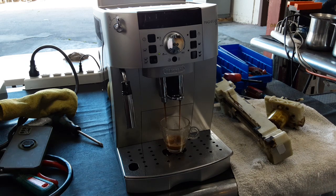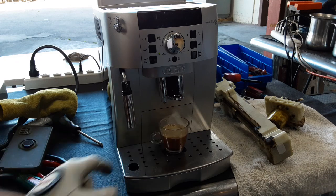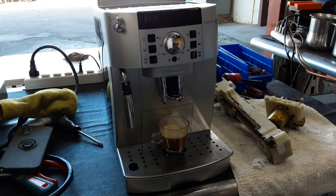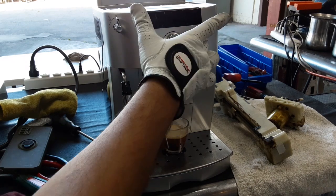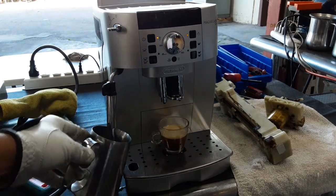Nice steady stream coming out of the spouts, good color, looking great — great quantity as well. Now we're going to be testing the steamer function of the machine.